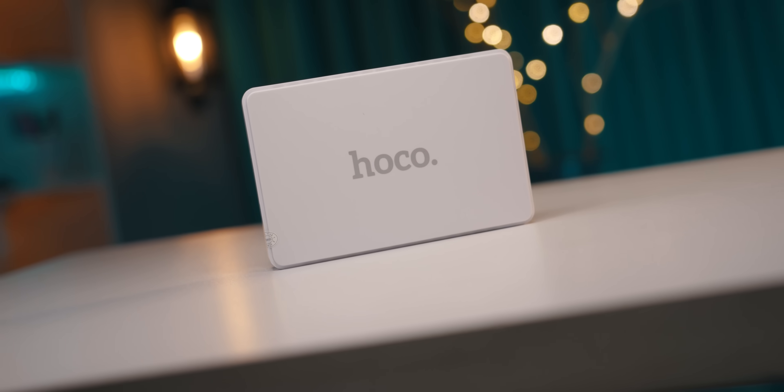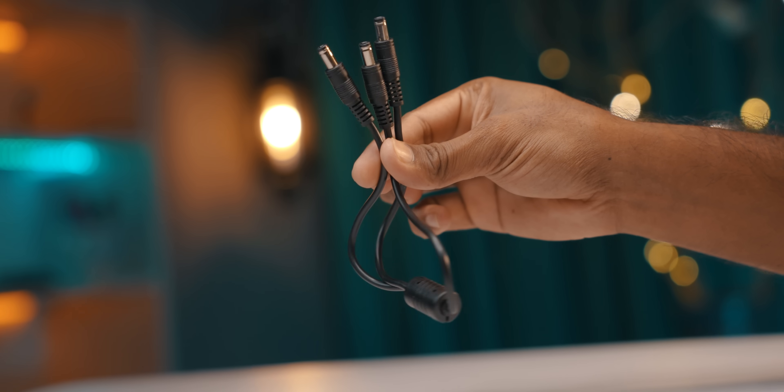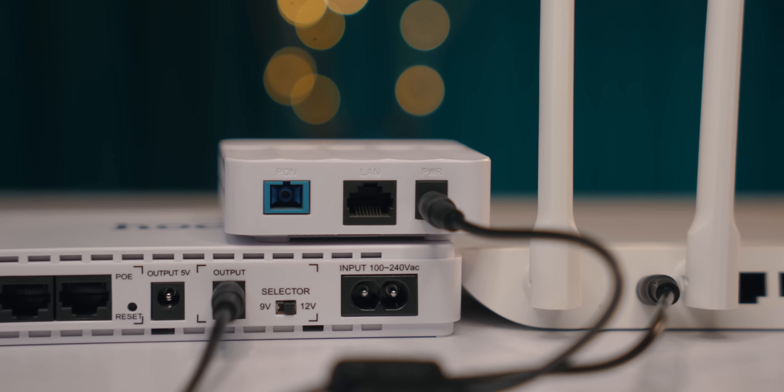This is the box content. This is the main unit. Let me tell you about the power bank. What do you think about the UPS? The UPS comes with a manual guide. There are cables here, and there are Y-cables here, so we can use two devices to run simultaneously.